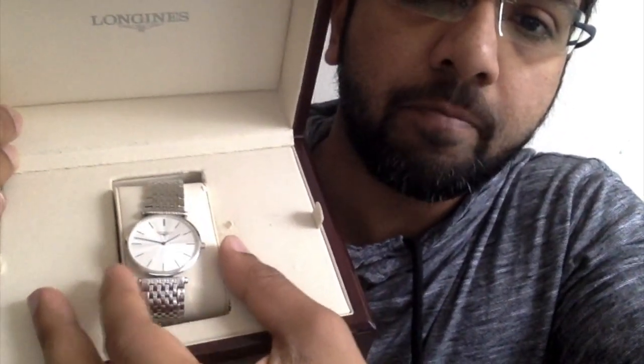I also missed their biggest brand — Omega — which is their luxury brand and is really famous. I also have with me the Longines La Grande, which I'll be reviewing soon in a more detailed video. Let me know your comments on what you think about the Swatch Group.